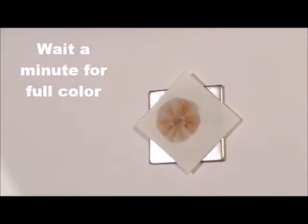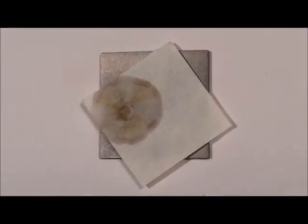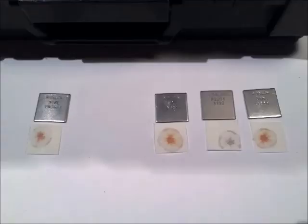Pink color means the material is 316. If you don't see pink, it's not a stainless steel 316. It's that simple. It can take up to a minute for the color to fully develop.